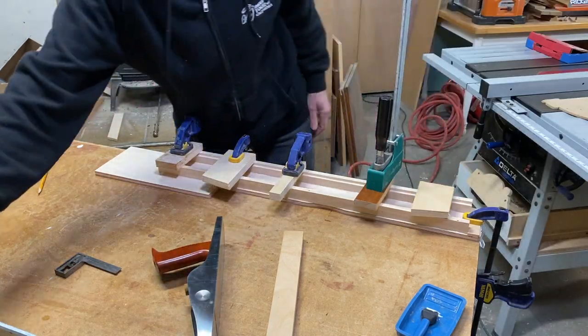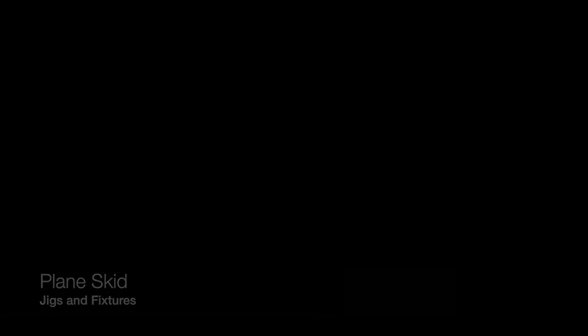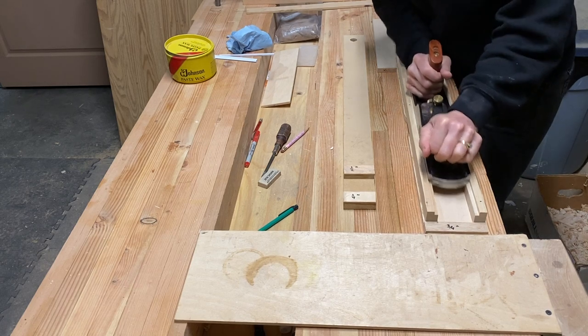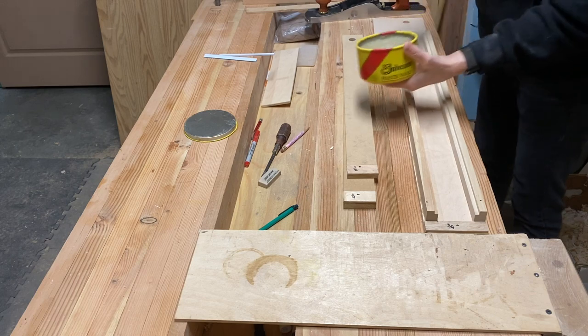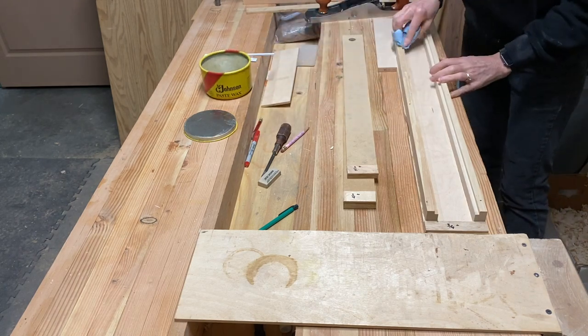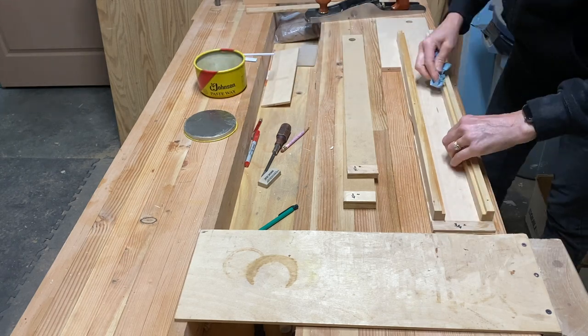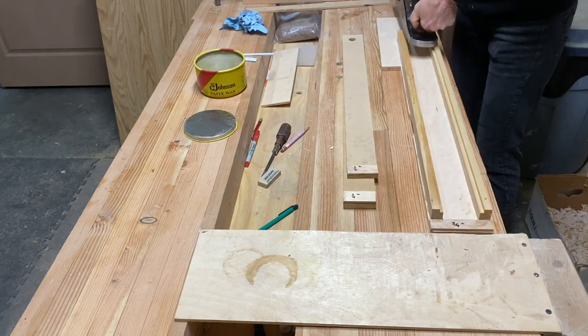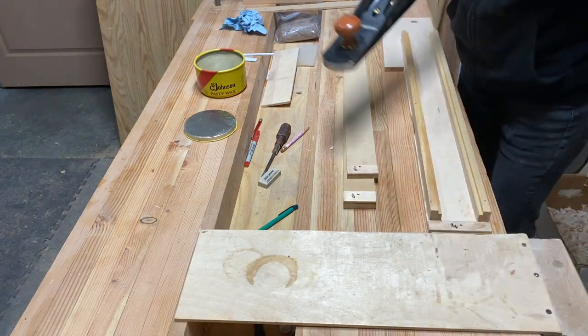I've got clamps, I might as well use them. Perfect.